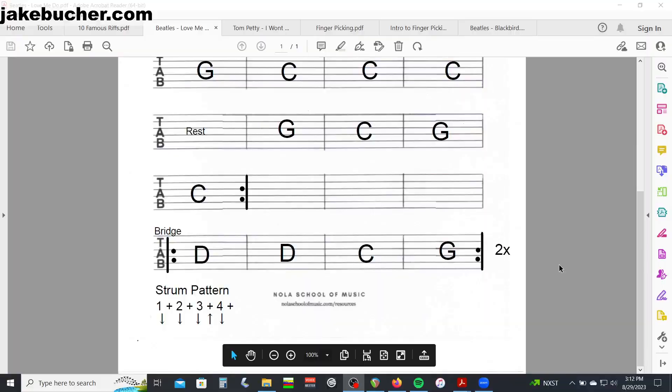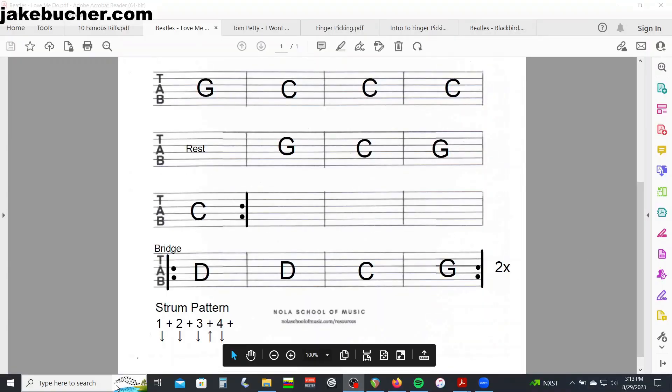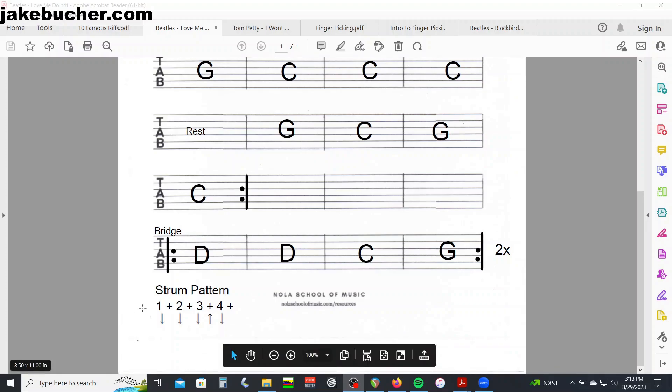Let's take a look at the strum pattern. The strum pattern that we have is gonna be down, down, down, up, down.